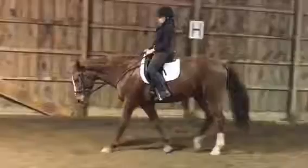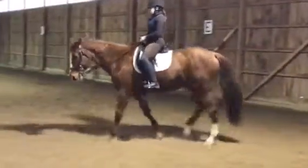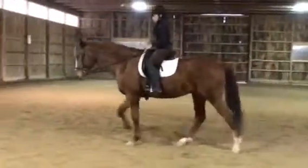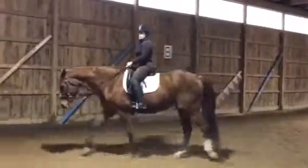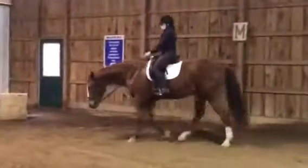The horse's neck should be proportionate to his shoulder, barrel, and haunches — and his neck is. My horse Angel's neck isn't; she has this little scrawny neck because we're not really doing anything except getting her used to stuff. But this is good.